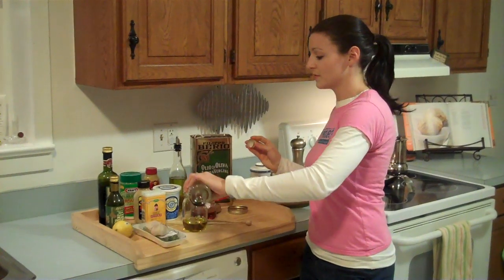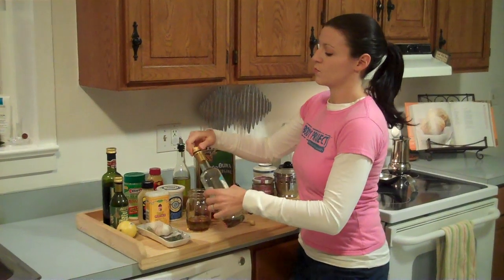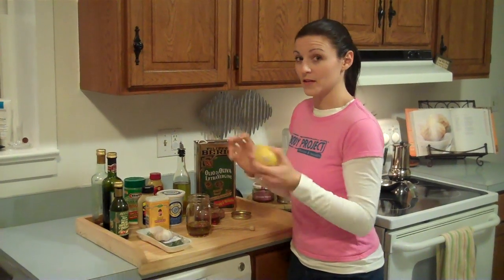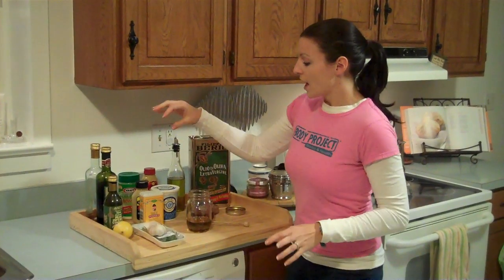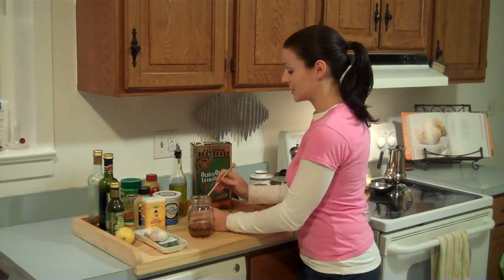I'm going to add a little bit of vinegar — about a three to one ratio. Lemon is also your acid, so if you just want to do olive oil and lemon with salt and pepper, it's a delicious, very simple way to do it. That's your basis. Then I add a little bit of honey because it takes some of the tang out. You want to do it to taste.